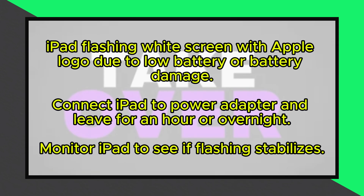Connect the iPad to its power adapter and leave it for an hour. You can even leave the device to charge overnight, and monitor the iPad to see if the flashing has stabilized.